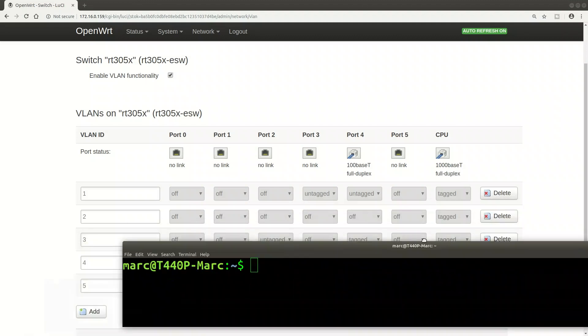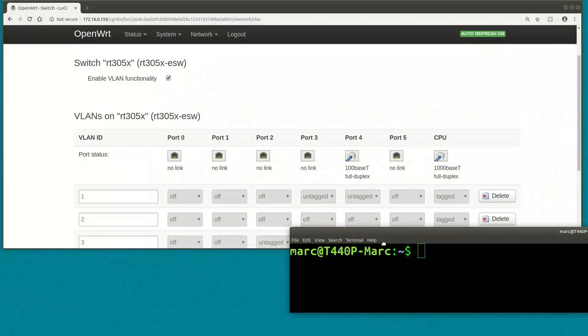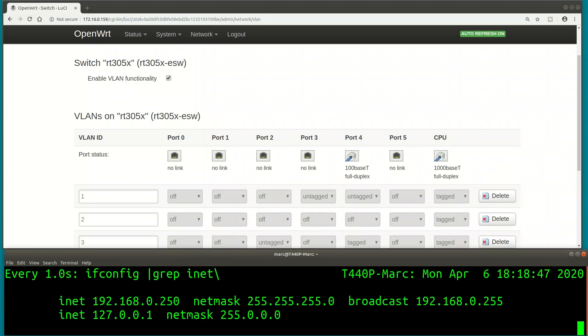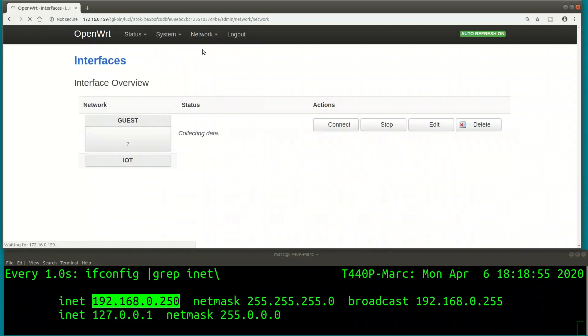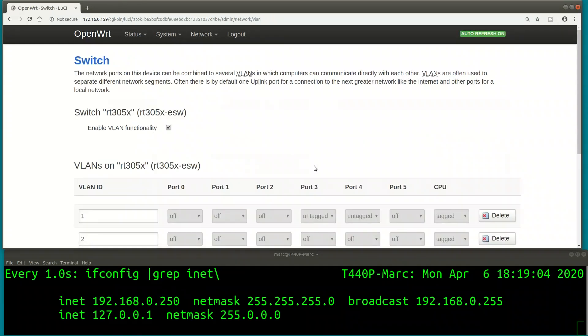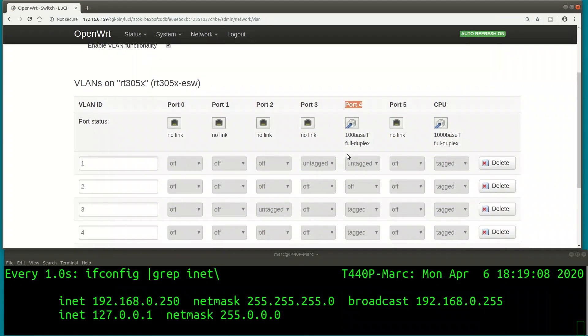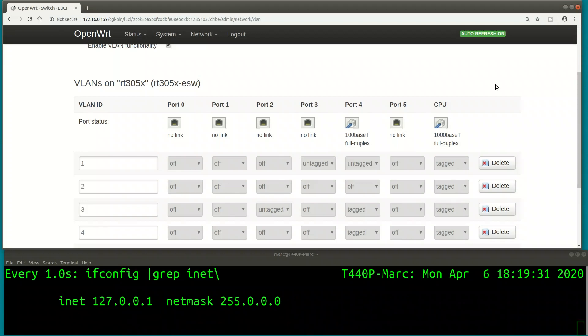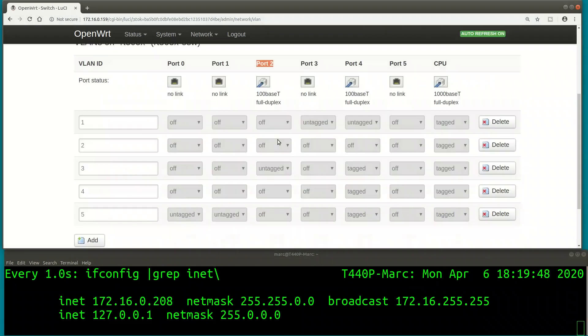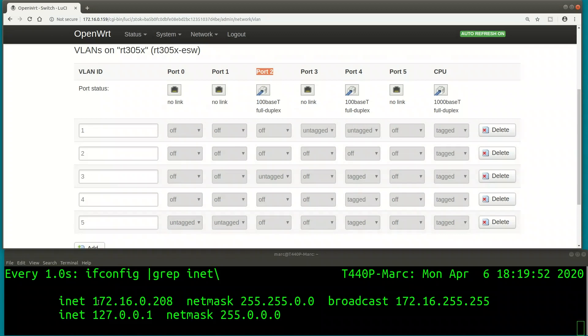Now I'll unplug my PC and plug it into port 3 and port 2 to see if it gets assigned the right IP address. I'm launching a watch command with ifconfig so you can see the IP I'm getting from the DHCP server. I'm currently in the LAN segment - the 192.168.0 range. Pulling the cable and plugging into VLAN 3, the IP address is gone briefly, then comes back - I get an IP from the 172 IoT address range. That means I've been properly mapped to the IoT network via tagged port 4 to my router and DHCP server.